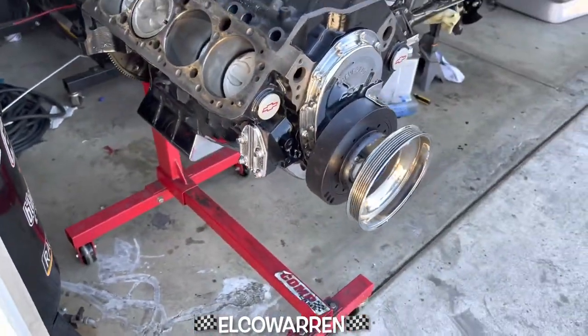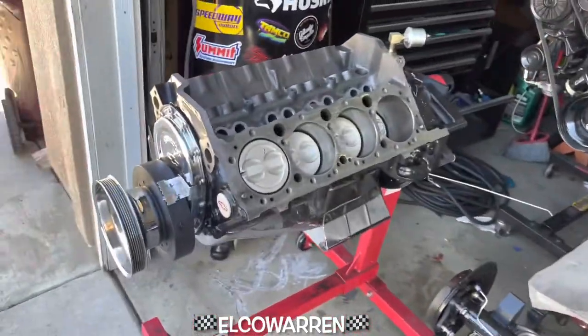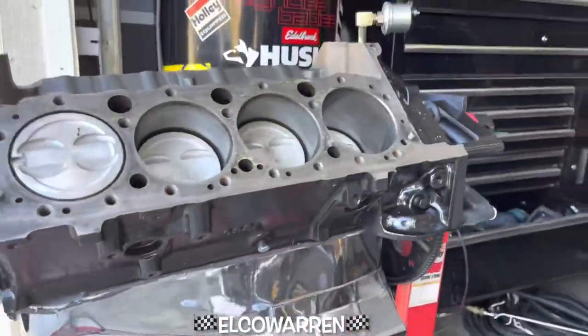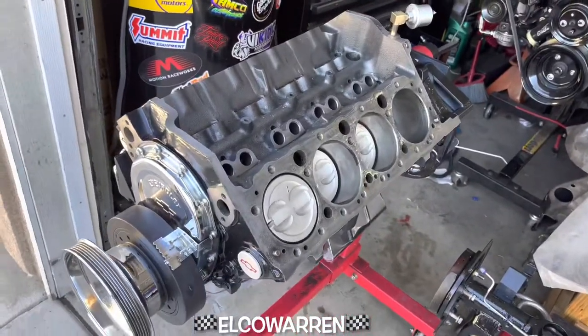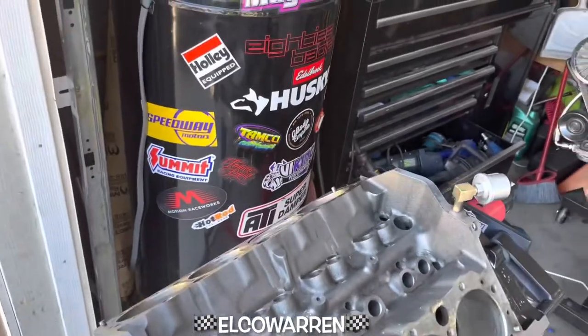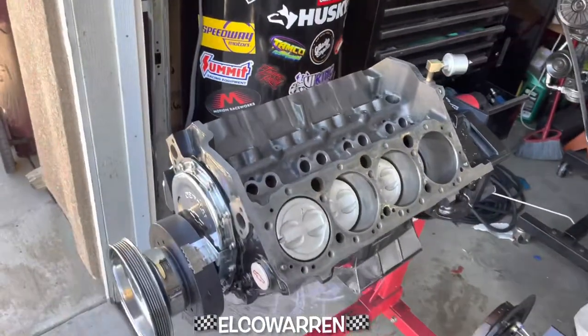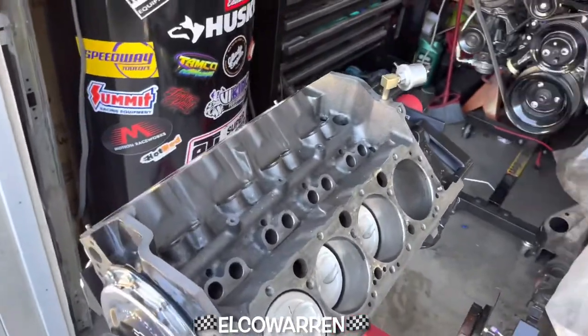What we did last time is we painted this thing up and it is looking real good. What we want to do now is take the pan off — I'm gonna pull it out, flip it over, take the pan out, and start blowing everything out, every little nook and cranny.